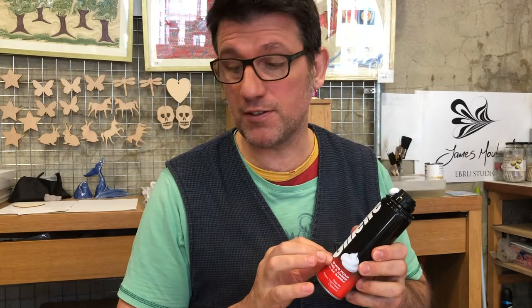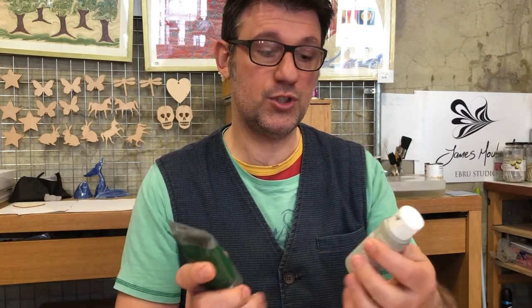Hello friends. I'm going to run a few experiments today to show you a few different ways to do a simplified version of marbling at home. I'm going to experiment with shaving foam and on plain water, and I'm going to be using some cheap acrylics.